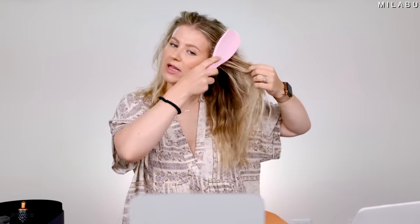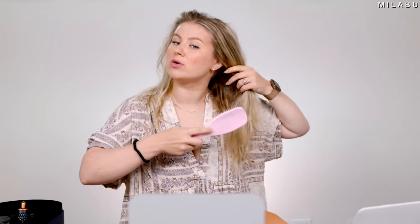My hair is still a good 50% wet — maybe a little bit more, damp. I am going to dry my roots as much as I can, and then we'll come back and we will style my hair.